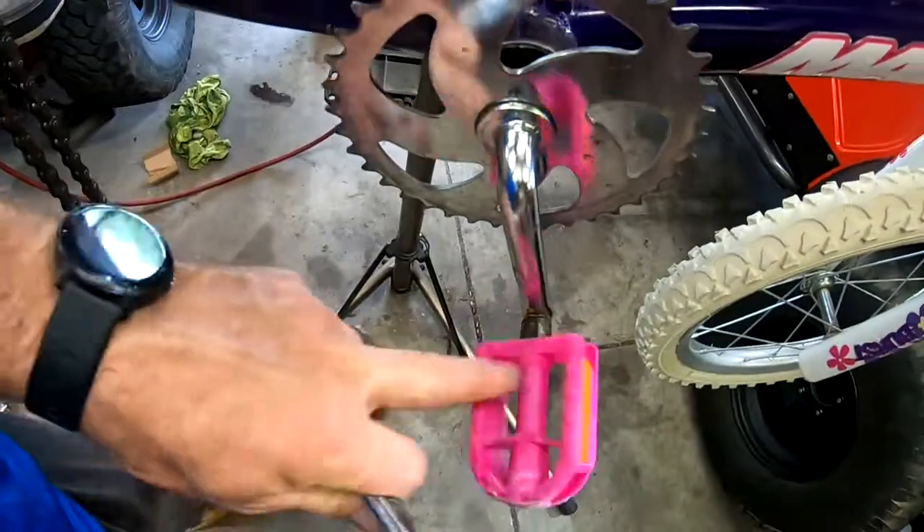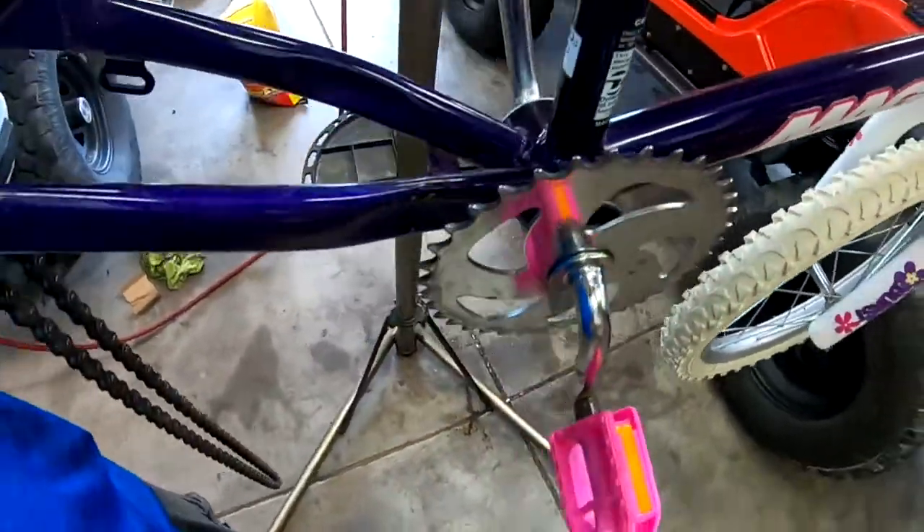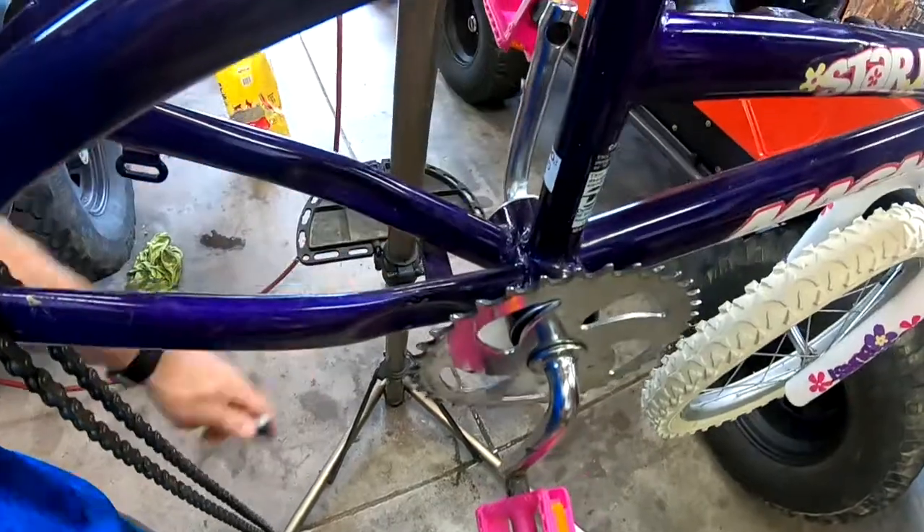One thing to keep in mind when taking pedals off: this pedal and that pedal both come off so we can take everything out, remove the bearings, get the whole thing out of the housing to inspect and clean it. One side will be lefty loosey, and the other is righty loosey — they're backwards because as you're pedaling, you don't want the pedal to unscrew. Right side is lefty loosey; left side is righty loosey. Keep that in mind.